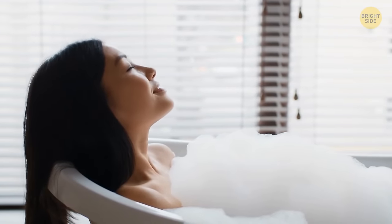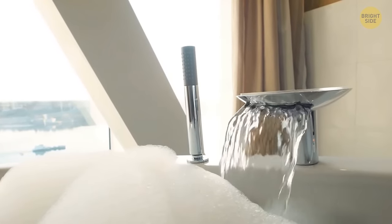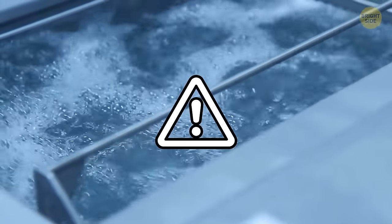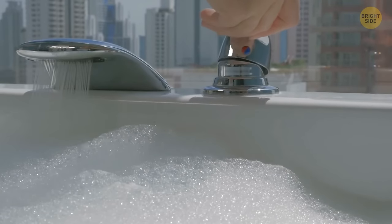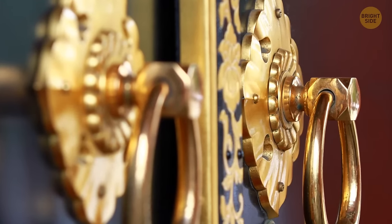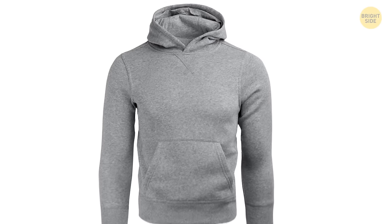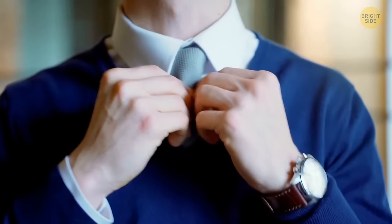Bath foam has a sort of thermoregulatory function. The bubbles keep the water hot so that you can enjoy your bath a bit longer. Disclaimer: it works for acrylic bathtubs only — those made of metal lose heat rather fast no matter how much foam you make. A doorknob made of brass, bronze, and some copper alloys has an anti-germ effect because of its metal properties.